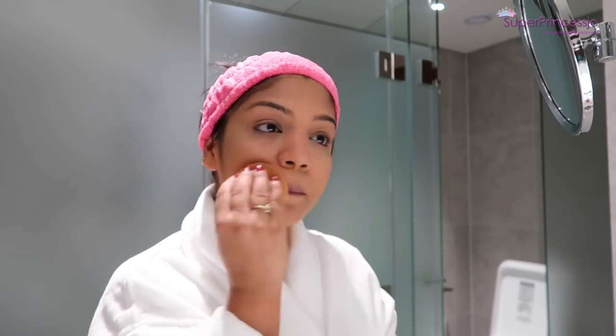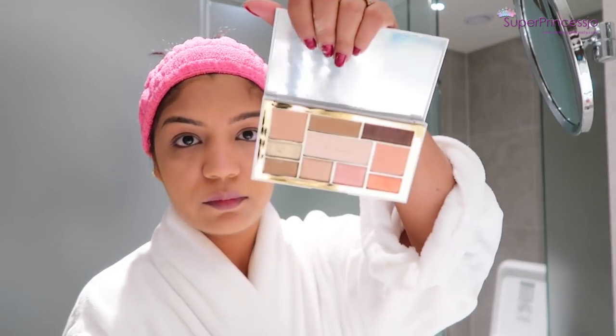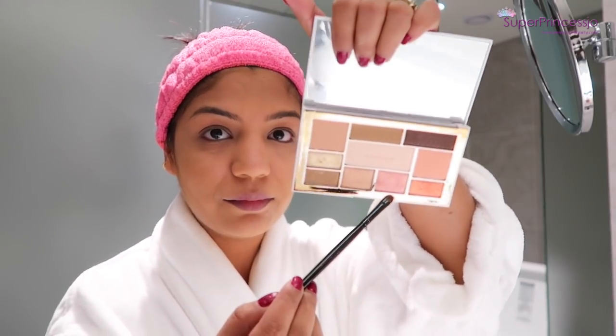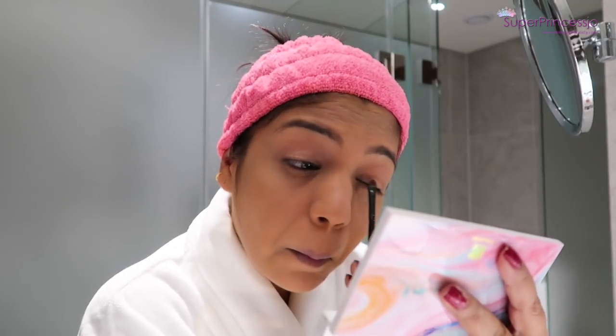I'm setting the rest of my foundation with a powder sponge, then cleaning up all my baked Ben Nye banana powder. This helps to brighten up your face and let the light hit the right spots so that your face looks brighter.